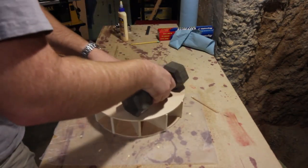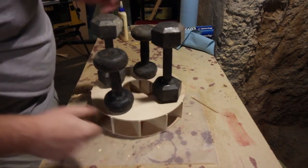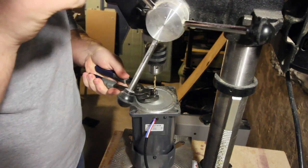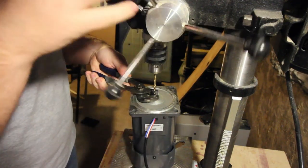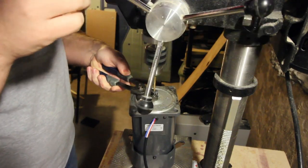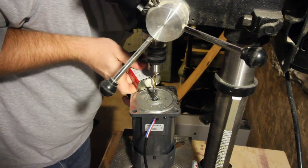With a couple of weights holding it down, we can move on to modifying the shaft of the motor. The motor shaft was an input gear into a gearbox, so it had helical gears cut into it already. I figured I could use those as a spline and hammer a piece of wood onto it.